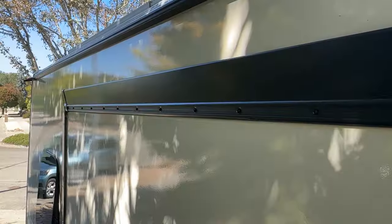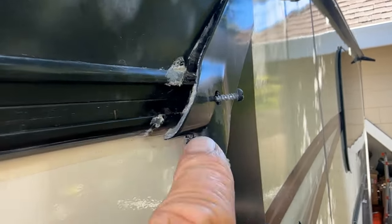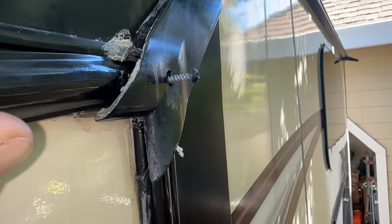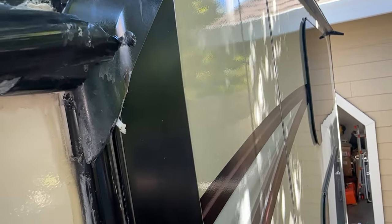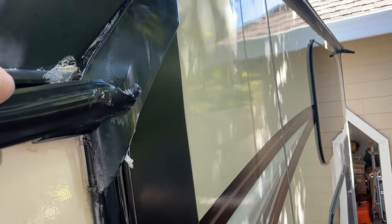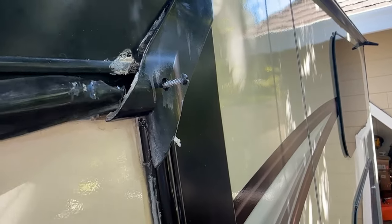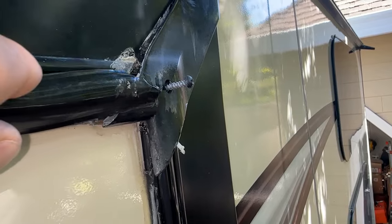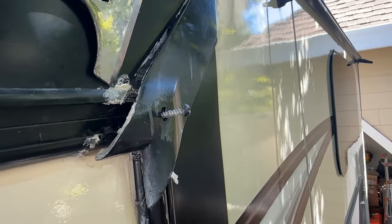I pulled the vinyl strip all the way off. When I got down here, I had to undo this Roberts head screw, pulled it back, and then pulled this out. The screw was actually going through it to hold it from expanding and contracting — because this vinyl will expand and contract, and that's probably what happened to the other side. The screw wasn't holding it, so it pulled out.